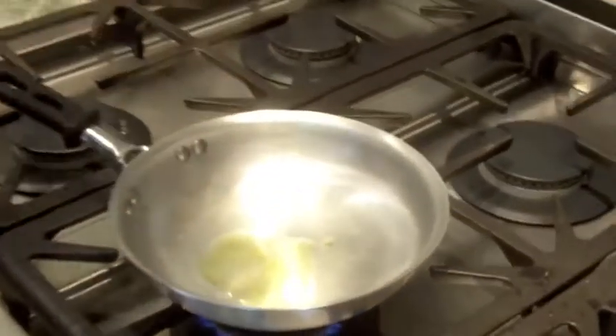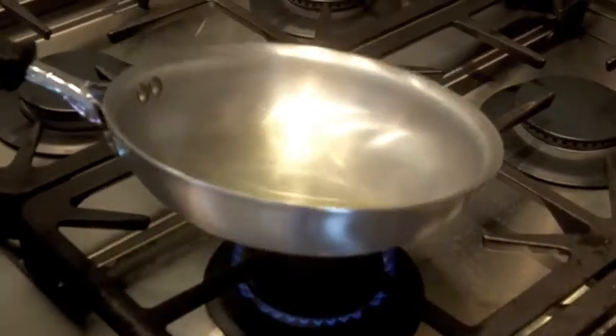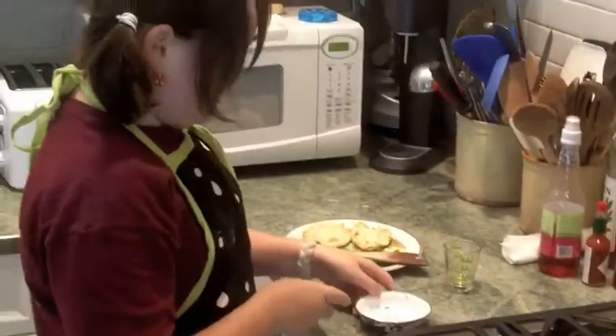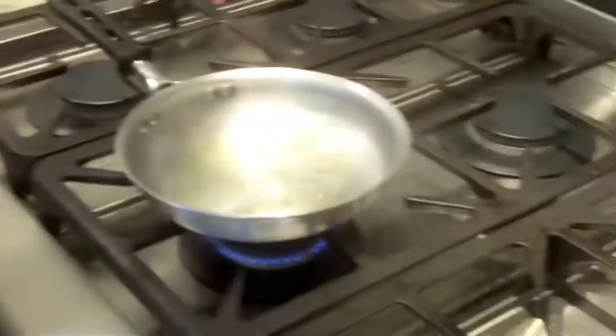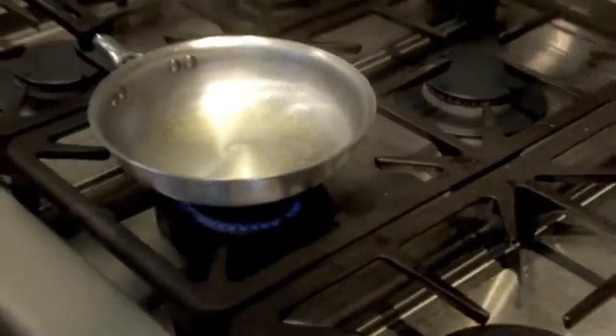I'm going to stir this around like this and give this a few seconds on the heat. Now one of my tricks that my dad taught me is to know when your oil is hot — for frying, whatever it is — take your finger and let a drop fall into there. If it bubbles like it just did, that means it's hot enough. Here we go.